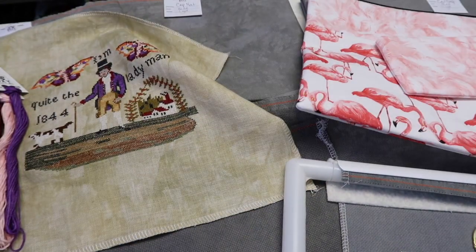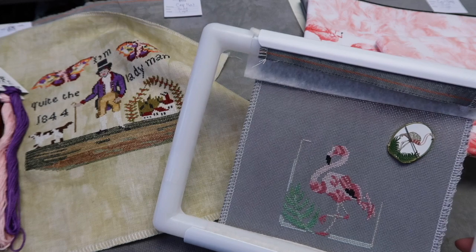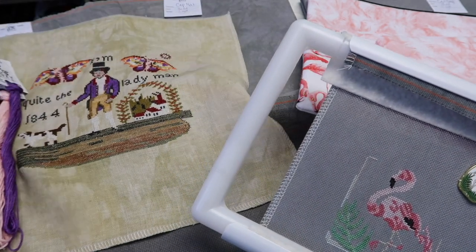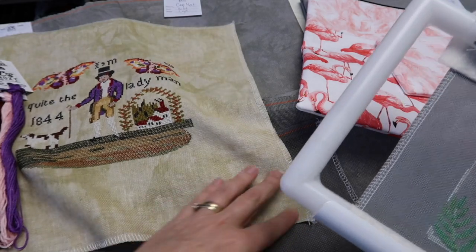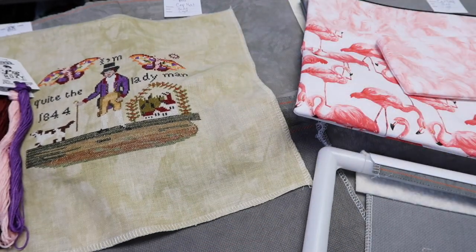That's 18-count, the lightest of the colorways. Other than the floss, that's it. I do have physical copies of this chart as well if you prefer to stitch from physical copies instead of PDFs. Let me show you the floss.